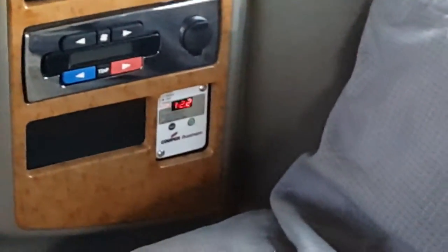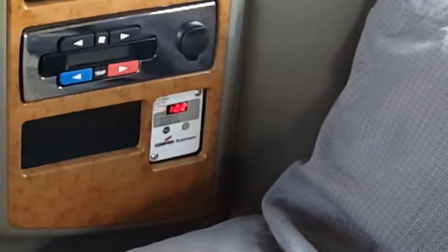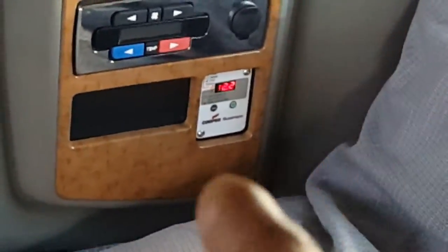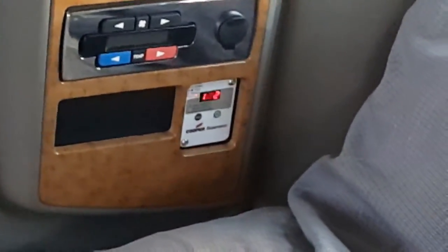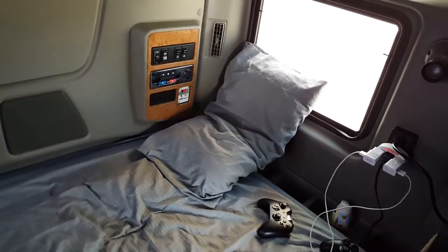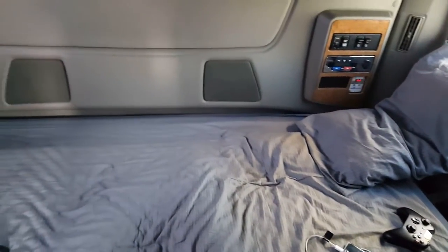Right now it's already dying. Once this voltage gets down to about 12.1, this thing will start to shut off — well, it'll get down to about 12.0 and then the truck will cut on and recharge the batteries.